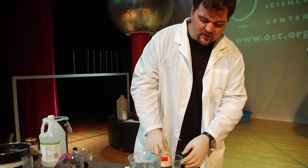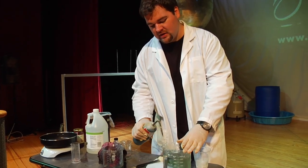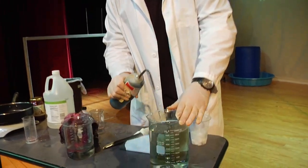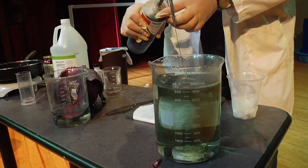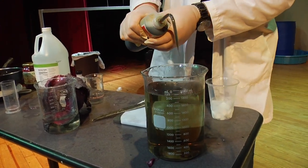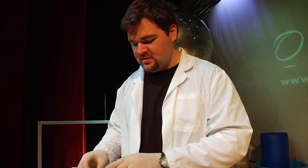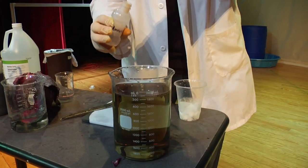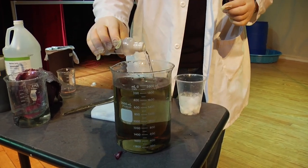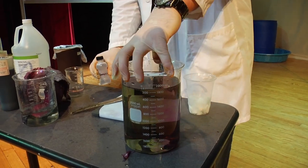Taking a look right over here, we have this universal indicator. When I add it to just pure water, it turns the whole solution really bright green. Look at that — it's a really deep greenish emerald color. Now, if you subject this to something like a base, like ammonia, it'll turn the whole thing a kind of deeper blue color.